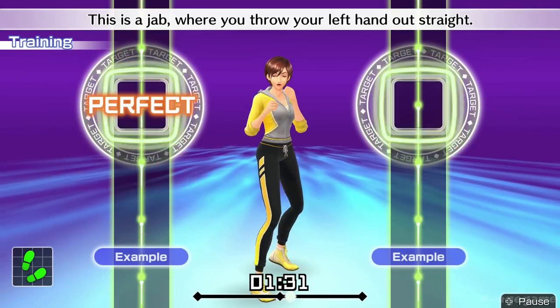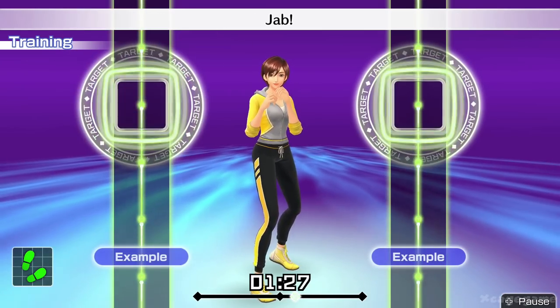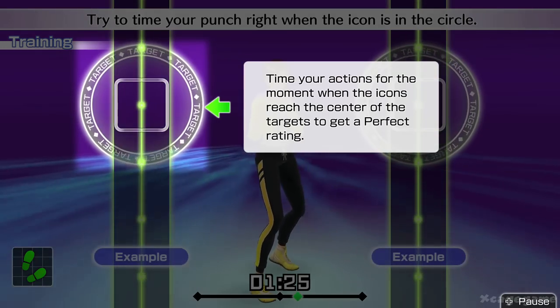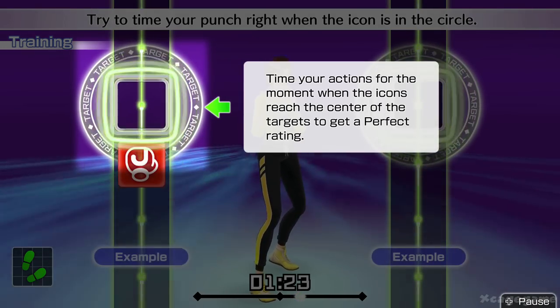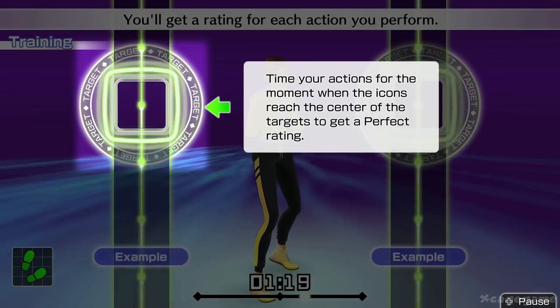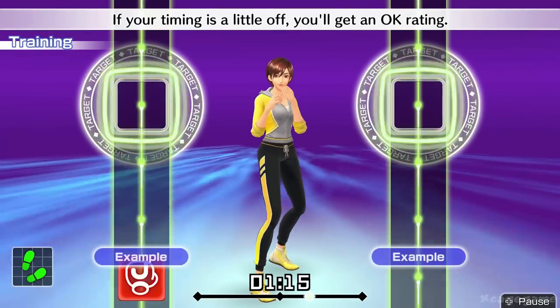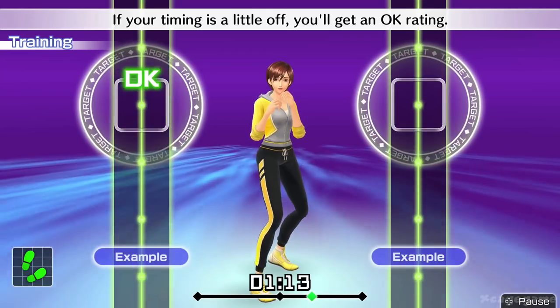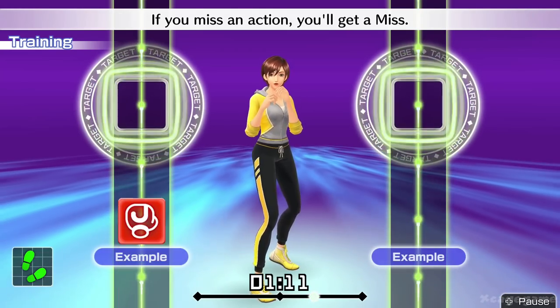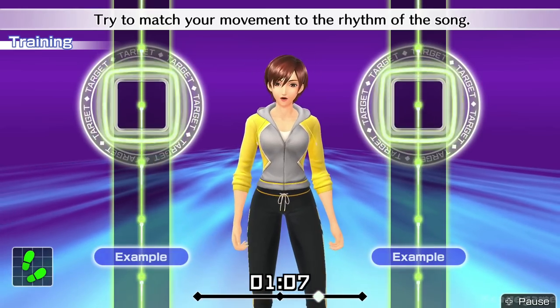This is a jab where you throw your left hand out straight. Try to time your punch right when the icon is in the circle. You'll get a rating for each action you perform. Perfect timing will get you a perfect rating. If your timing is a little off, you'll get an okay rating. If you miss an action, you'll get a miss. Try to match your movement to the rhythm of the song.